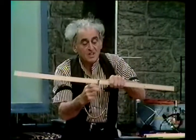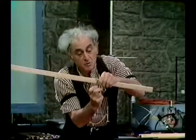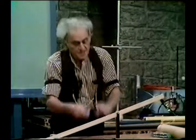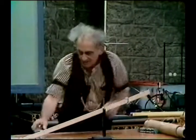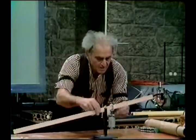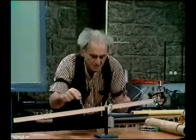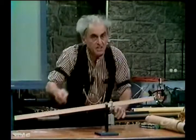Now I'm going to move the hinge somewhere else. I've moved it somewhere else, and you see the stick cannot balance. Anyone would know that. Now I'm going to put another hook on here, and then I'm going to put a weight on here. I can find a place for that weight so that the stick balances.